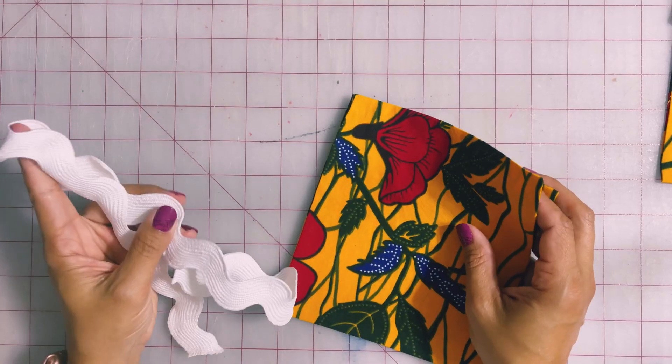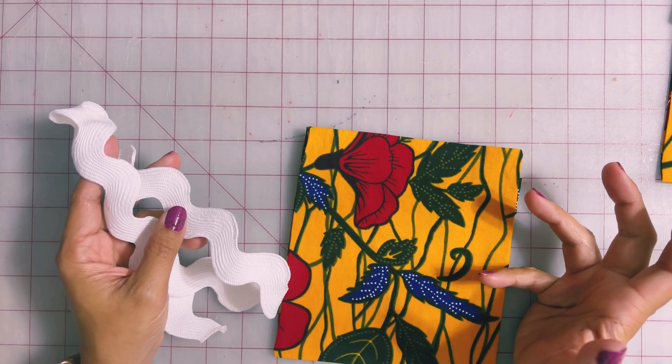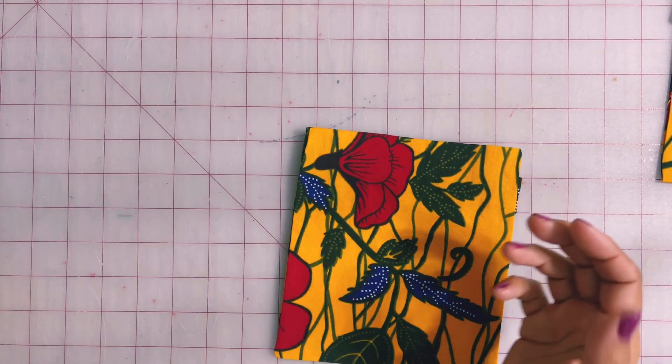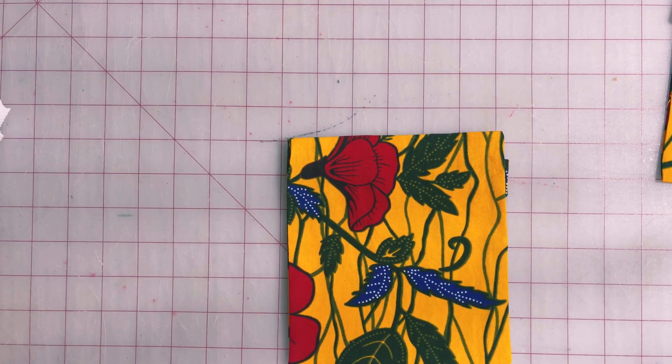Have you tried using rickrack on your dresses or your projects? Well, this stuff is so much fun to work with. However, I've been getting questions about how to actually sew this stuff down. So I'm going to show you a couple of different ways to not only sew your rickrack down, but to also get a couple of different looks with it. I'm going to show you with this really large — I think this is actually called a jumbo rickrack — but I think it'll be easier for demonstration purposes to show you what these different techniques look like.